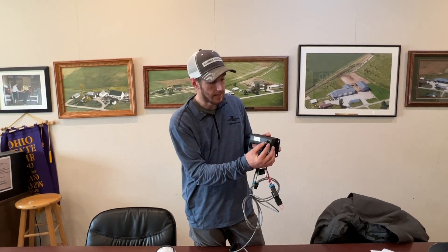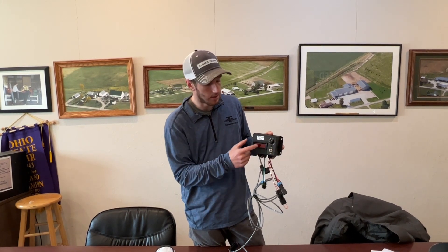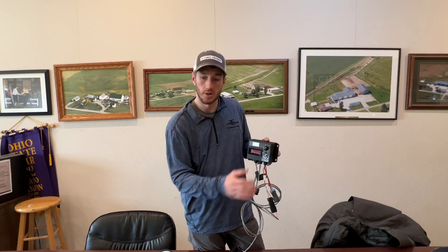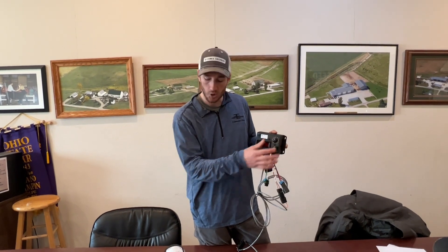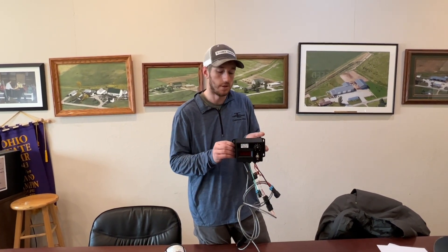If you speed up in the field — maybe you go from five to six miles per hour — that's fine. You just increase your pump speed until your pressure gets back to where it needs to be, because when you speed up you're going to lose pressure if the pump stays at the same speed. So all we're doing is controlling our pump to match the pressure, and that's what the Benco motor driver is designed to do.